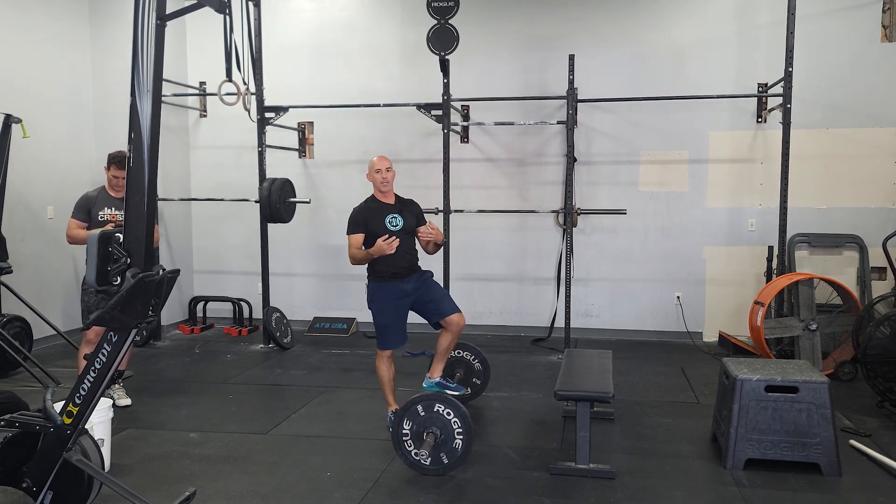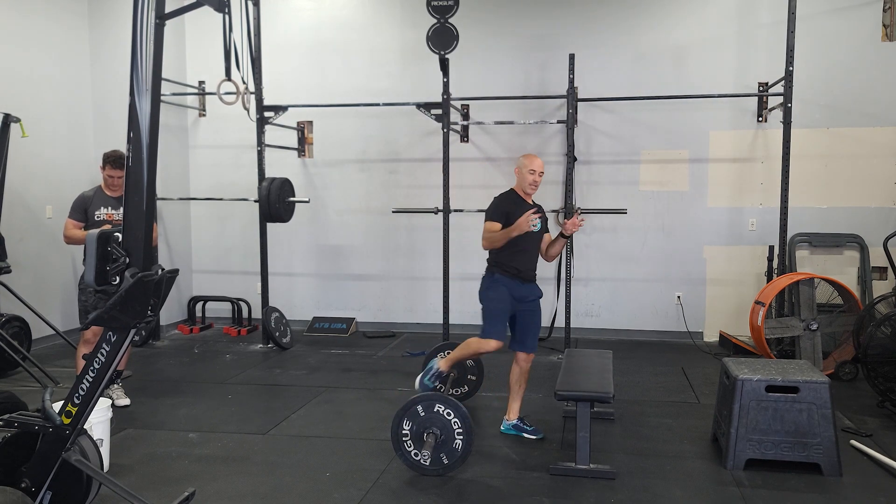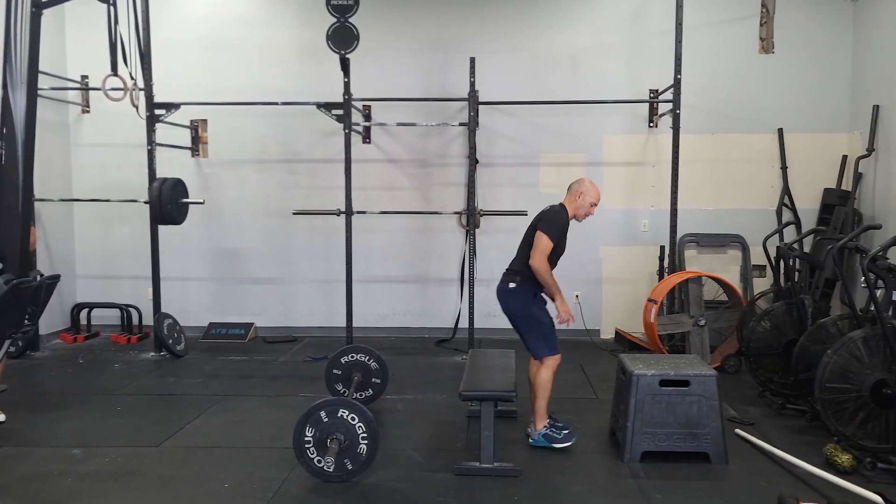Again, if this is your first time, start in an area you're comfortable. If you've been coming in, just build on the weight you've been doing. You're going to go right from these into the seated box jumps.